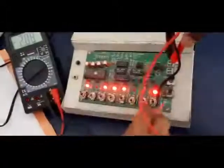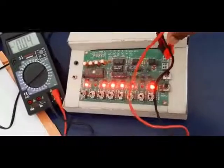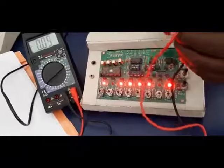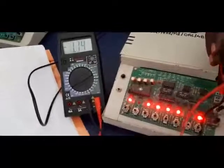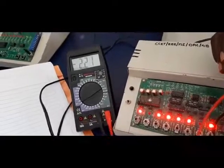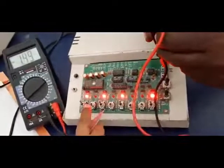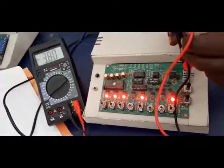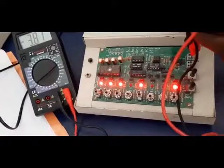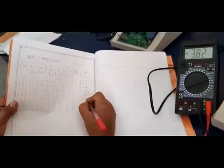Similarly we have to apply the voltages and vary the switch positions. The 6th reading is for position 1, 0, 1, 1, 1, 1, 0, 1, and for this the output voltage measured is minus 2.21 volts. The 7th position is 1, 1, 1, 0, 1, 0, 0, 1, and the output voltage measured is minus 3.83 volts.